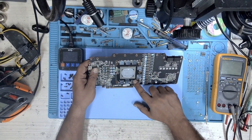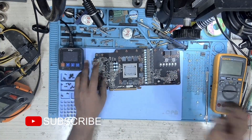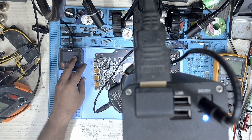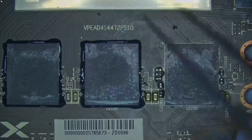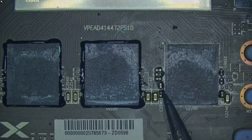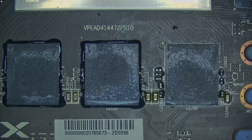I can see that someone has already worked on this GPU. This memory does not have the black seal like the other memories at the side. Let me switch to the microscope. I can see flux around the capacitors. This black seal is missing from the memory. The chip is of the same batch as others on the left, so it looks like someone has reballed the memory and installed it again.